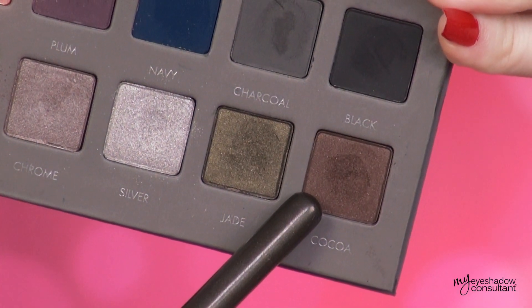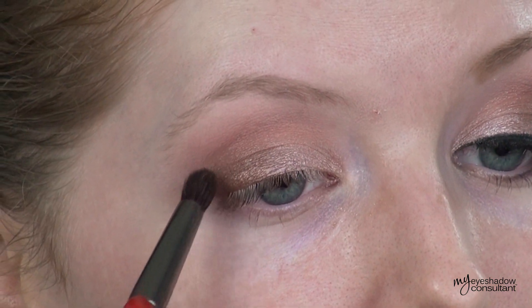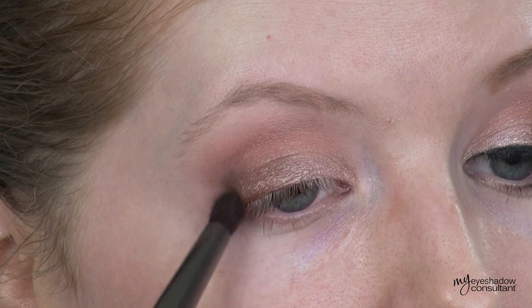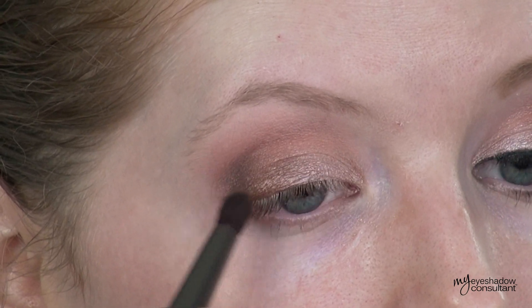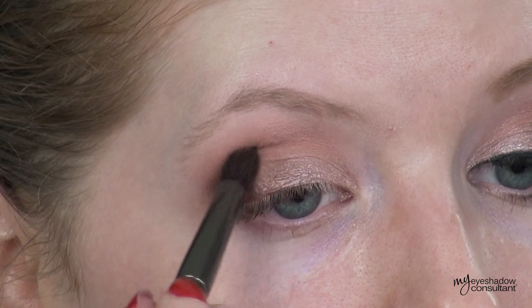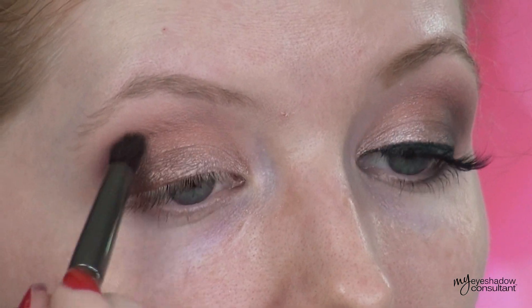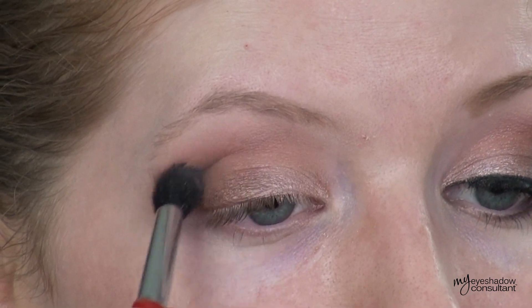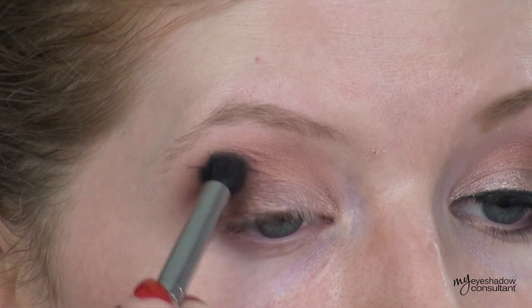With the shade called Coco, we're going to use the Makeup Geek crease brush. I have a tiny amount of this eyeshadow on the brush — a little bit goes a long way because this shade is super pigmented. I'm applying this into the outer V of the eye to really deepen up that portion and give it a lot of depth. Then I'm going to go back over it with Nectar once again to really blend this shade out.